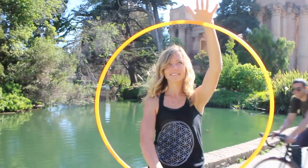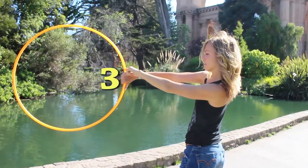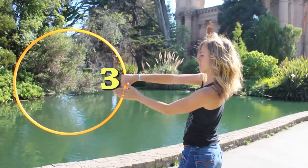At the start of your cat eye isolation, your left hand will be at the top of your hoop. You don't even need for your left hand to touch the hoop. I'll show you without the left hand touching it first so you can see how your right hand does all the work. As your right hand pushes to 3, your left hand also moves to 3. When the hoop is on the left side of your body, both hands are at 3.